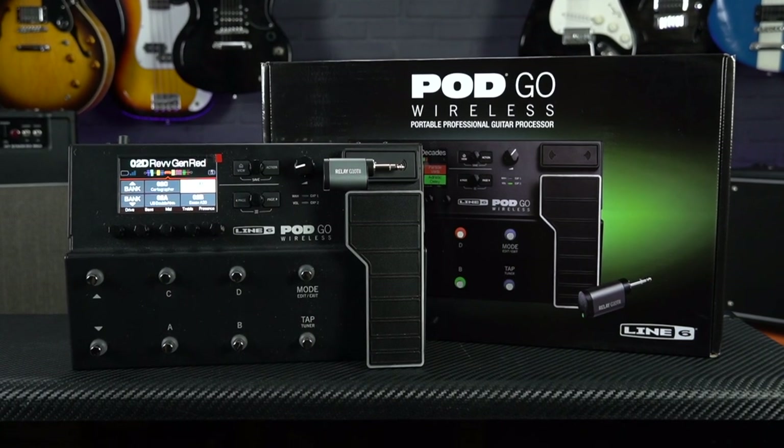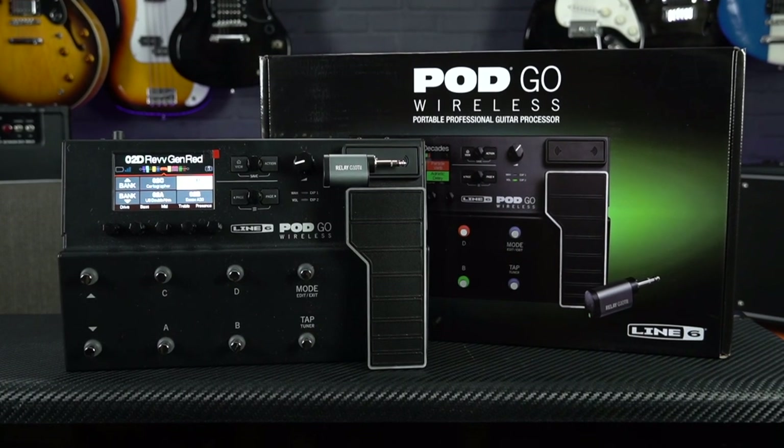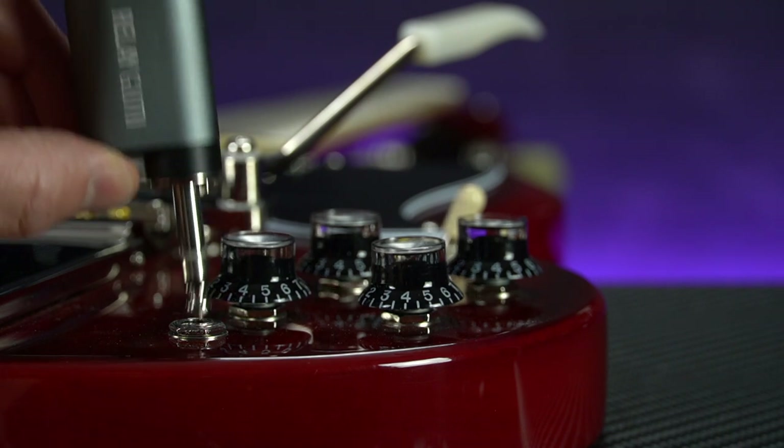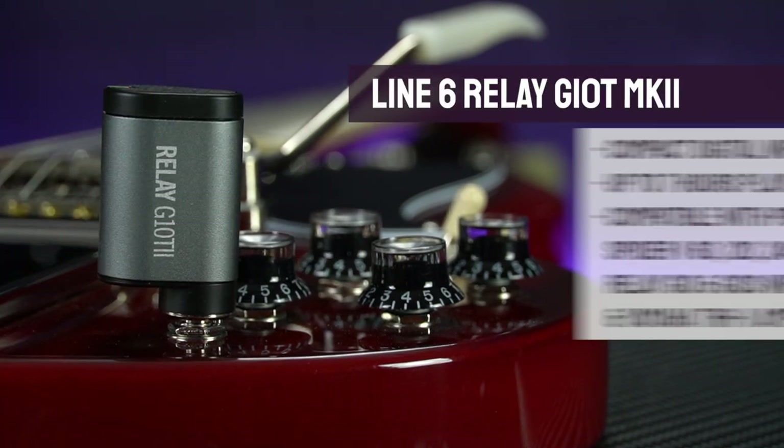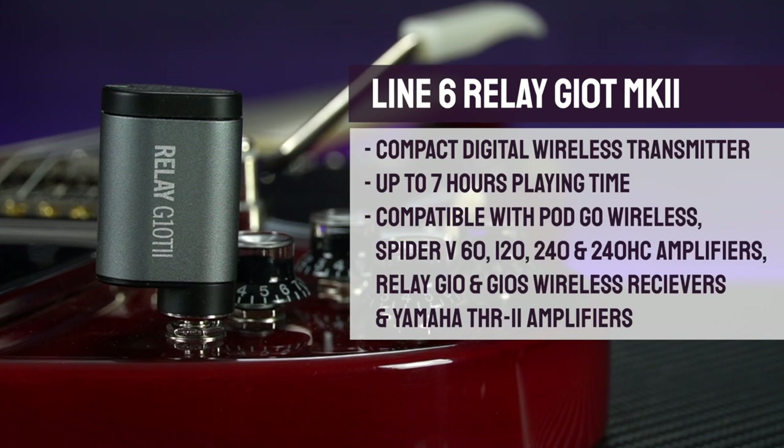If you've not seen one before, the Relay G10T is Line 6's high quality yet affordable digital wireless transmitter that connects directly to your guitar's jack socket and gives you up to seven hours of playing time on a single charge.